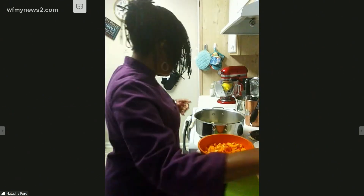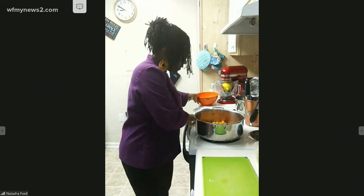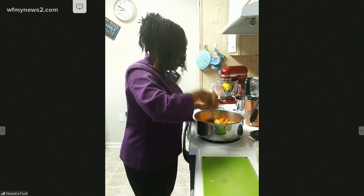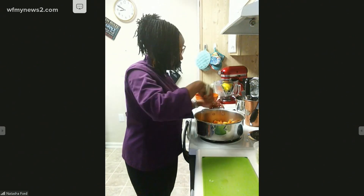Sometimes when you cut the butter you might miss a little paper, so make sure you take it all off. Then we're going to add our butternut squash first and stir it in. If you don't have butternut squash or you don't like it, you can also do this soup with pumpkin.